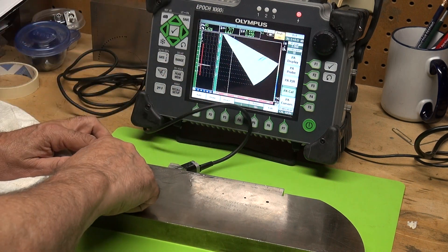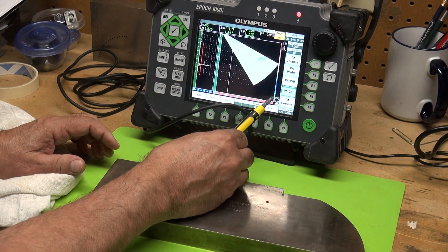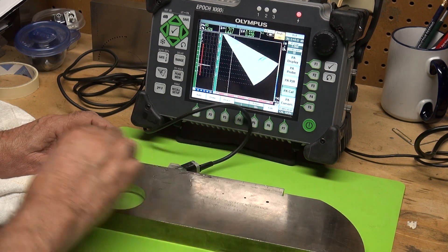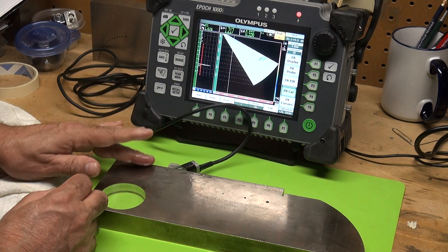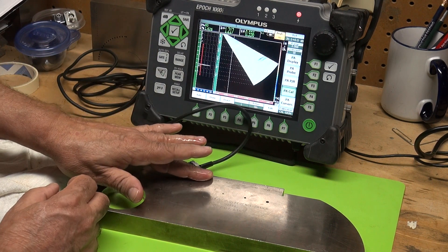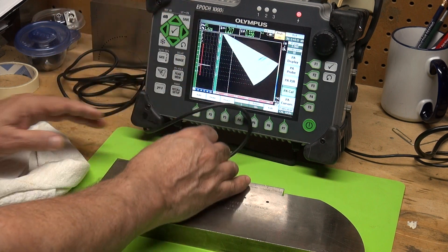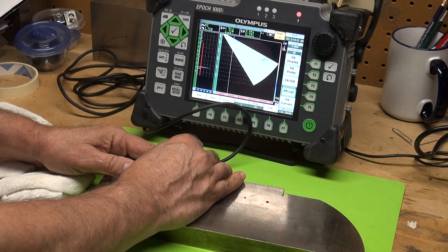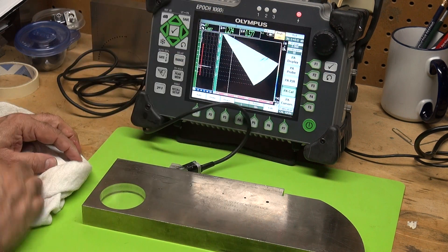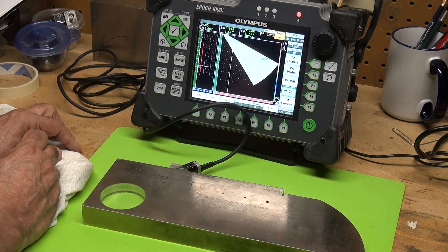What it does electrically is time-varied gain compensation. As we pull back, it will electrically compensate for the time-varied distance — it increases the gain as we pull back, so that no matter what angle we're looking at, we're seeing approximately 80% full screen height.